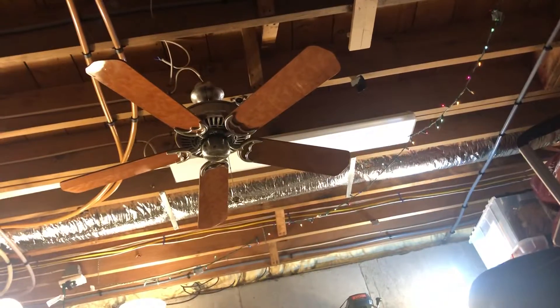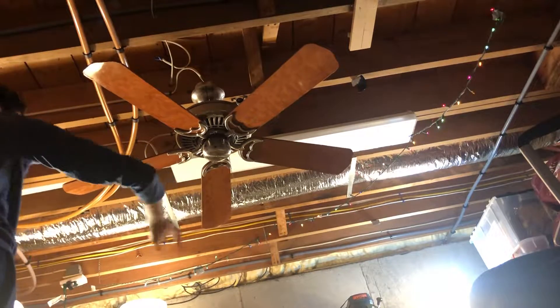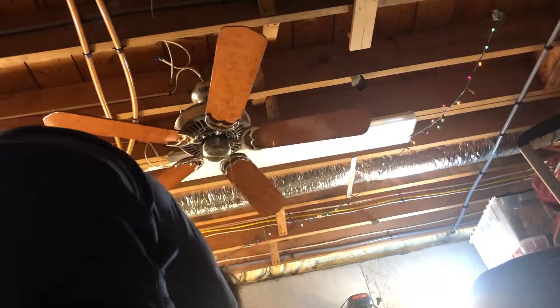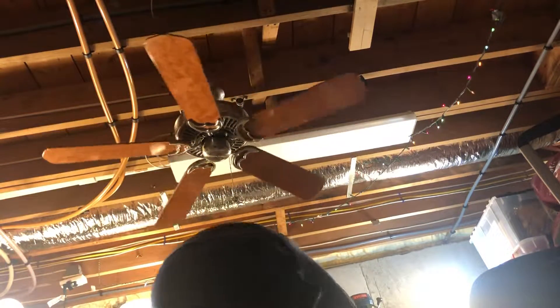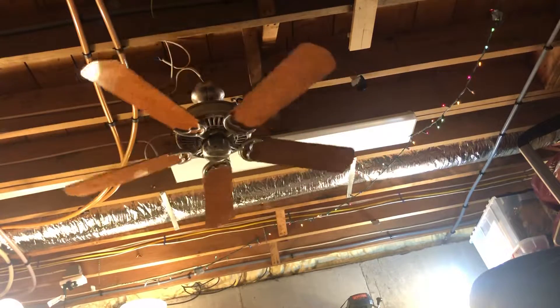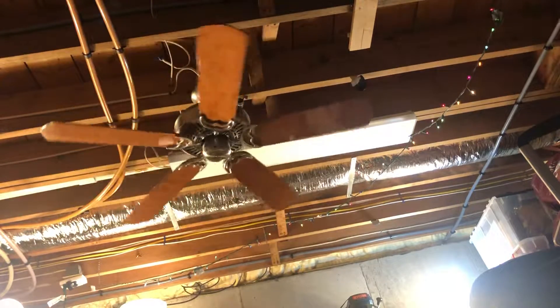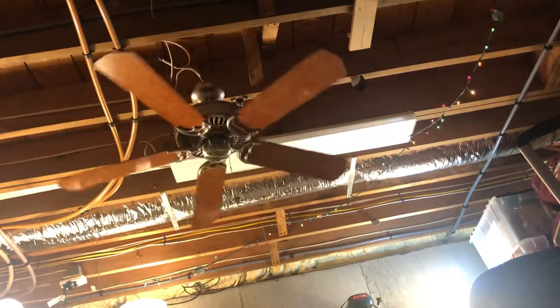So here it is — here is low. I took the light kit off because I had to move the fan out of the way, especially since it got bent. I took the light kit off because I just felt like it. I don't want it on there anymore.